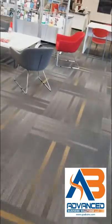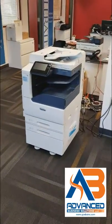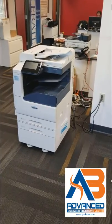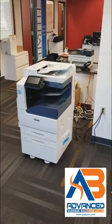They also got a Xerox C7020 — take a walk over here — which they're going to scan and print with also. Looking forward to a great relationship.